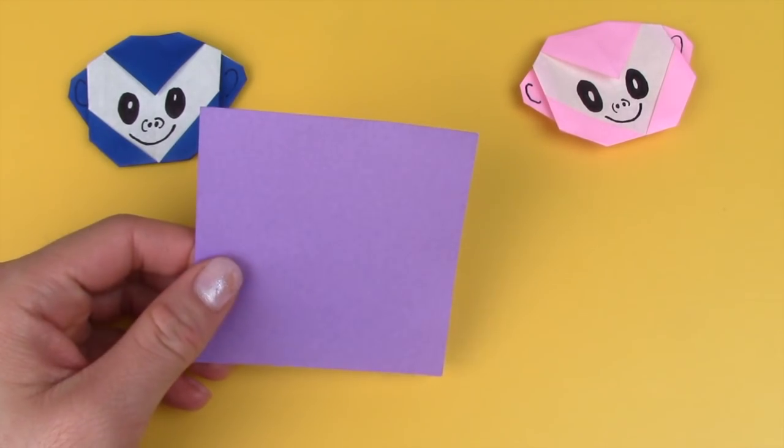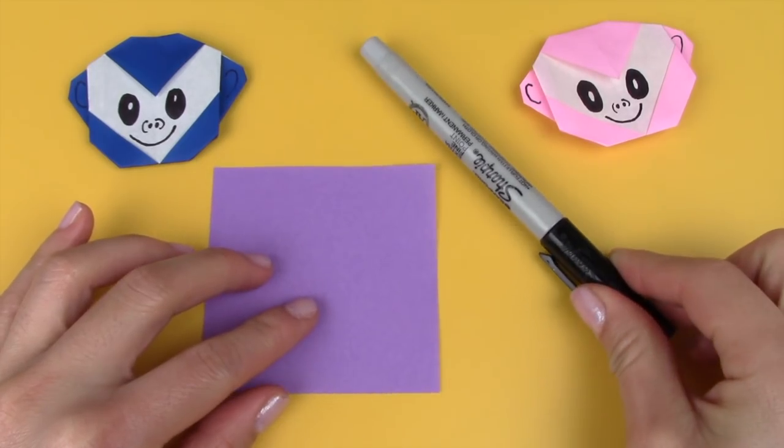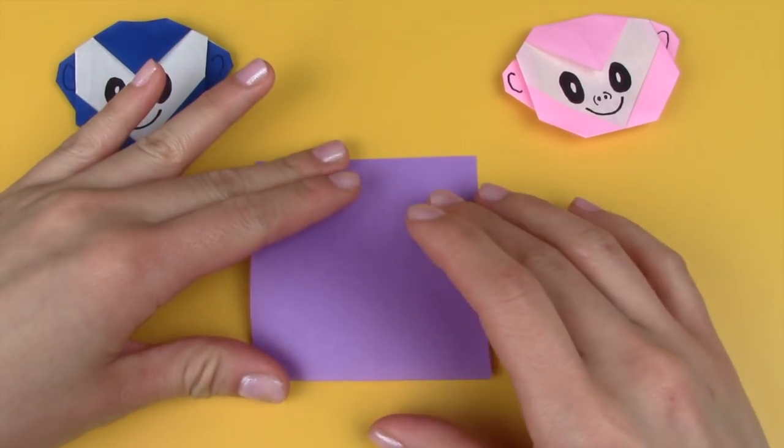To make the monkey, you're going to need one square sheet of paper. The one that I'm using here is 3 inches by 3 inches, and also a writing utensil to draw in the features of the monkey.